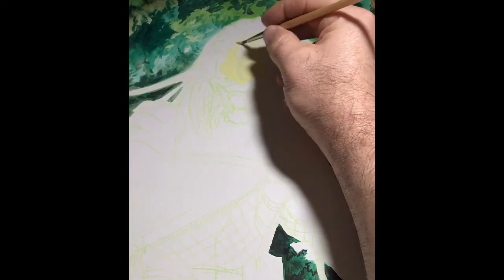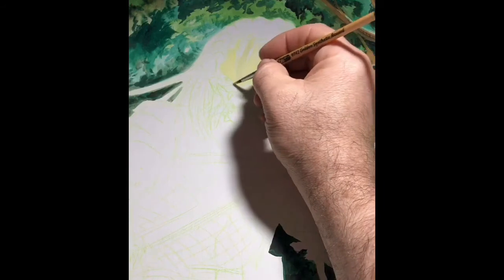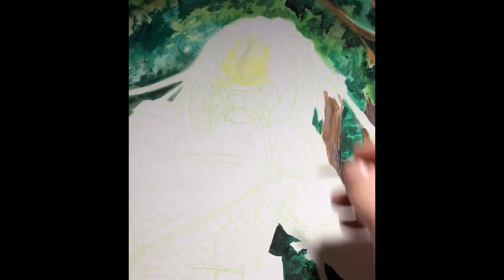In this particular case, I drew the predator and a little bit of the background detail in just a light green Prismacolor color pencil, and then moved on to working with gouache.